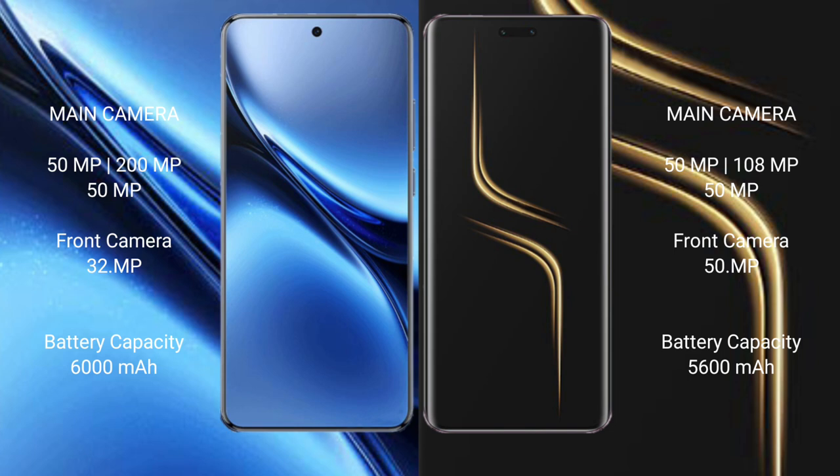Vivo X200 Pro features a triple rear camera setup: 50MP, 200MP, and 50MP, plus a 32MP front camera. Honor Magic 6 Ultimate also features a triple rear camera setup: 50MP, 180MP, and 50MP, along with a 50MP front camera.